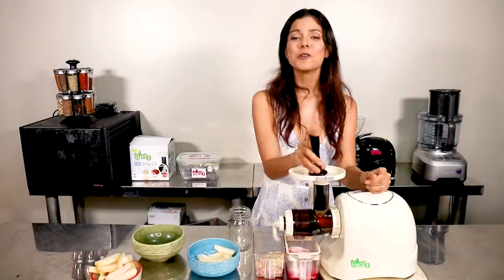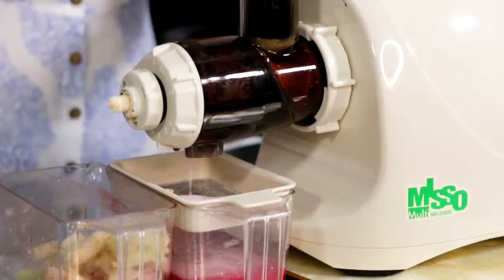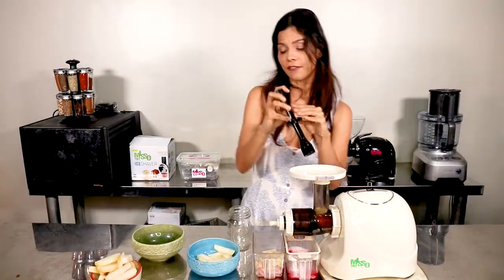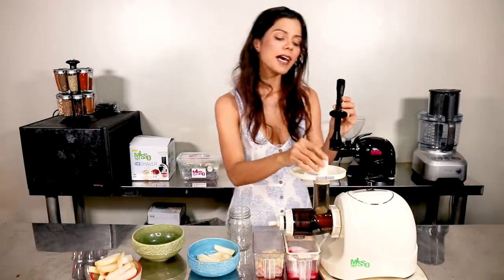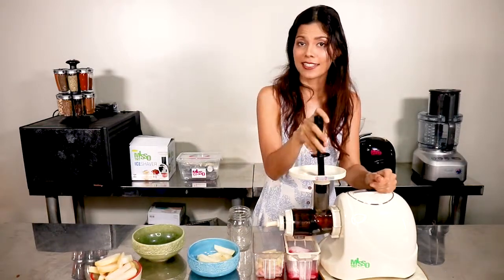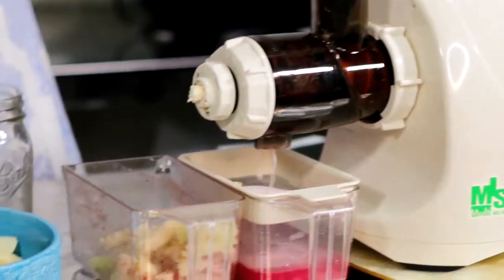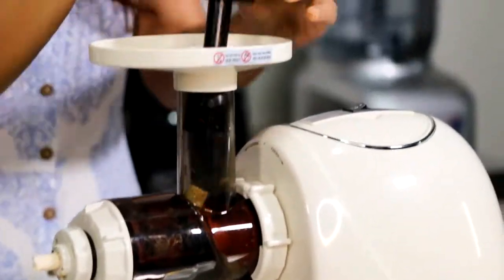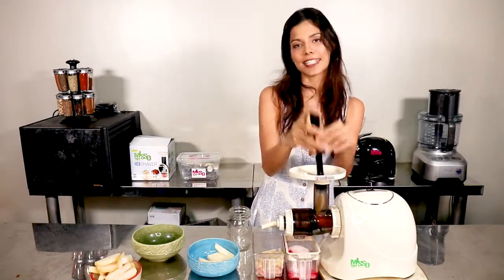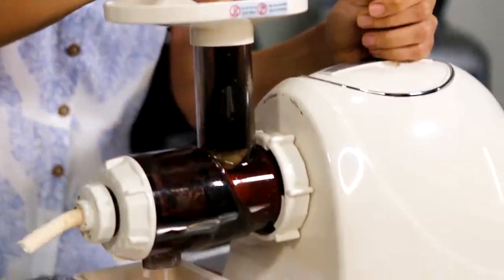I'm always happy that even when juicing really sturdy fruits and vegetables, my Miso versatile wonder machine doesn't lag or stall. I just continuously push it all down and the machine does everything — even separating skin and seed from the fruit.